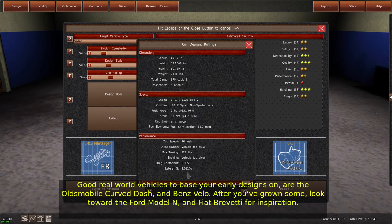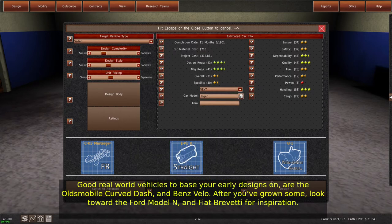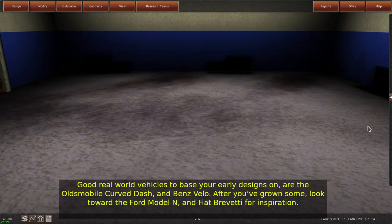Good real-world vehicles to base your early designs on are the Oldsmobile Curved Dash and Benz Velo. After you've grown some, look toward the Ford Model N and Fiat Brevity for inspiration.